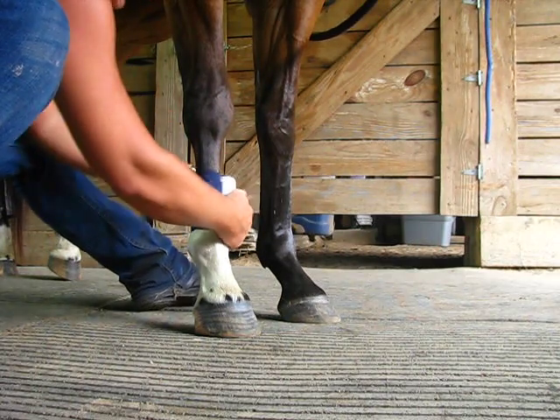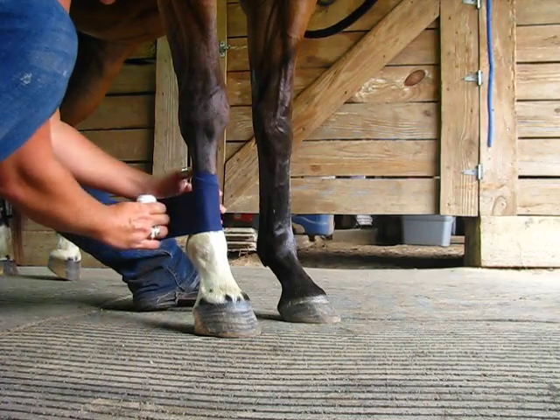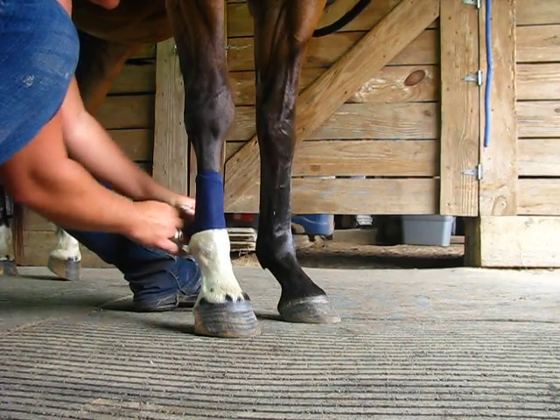I keep even tension. I only pull when I come across the front of the bone — never across the tendon.